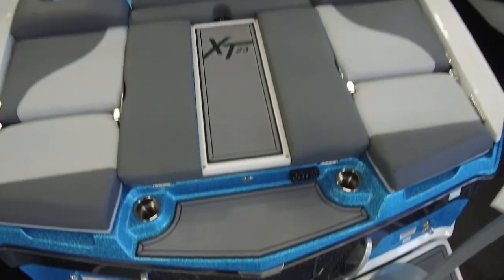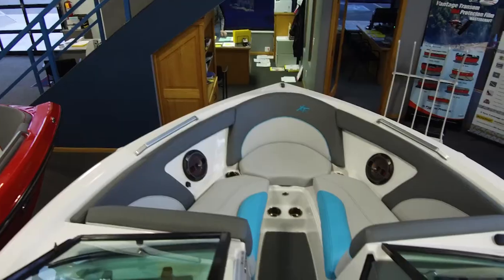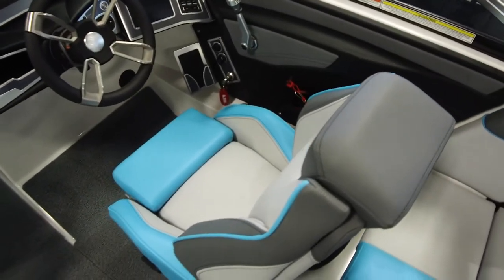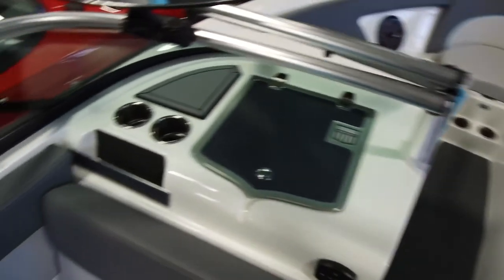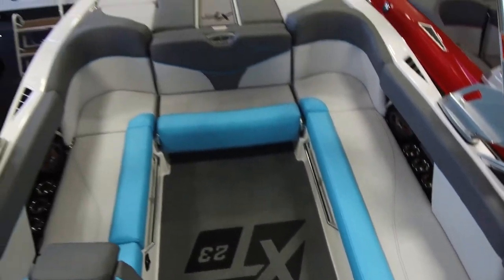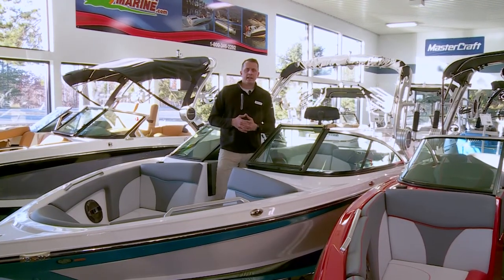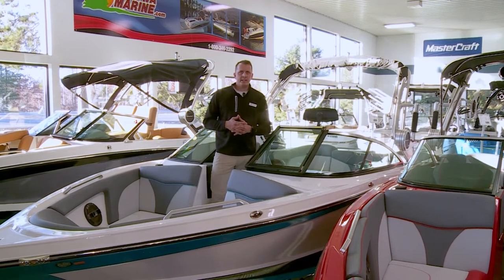That does it for some of our favorite features of the XT23. We're going to do more videos in the future with an extensive review of our dash system, dual screen, and seven-inch dash screen as well. If you'd like more information, photos, or to inquire about any of our boats, check out nisswamarine.com or send us an email at sales@nisswamarine.com.